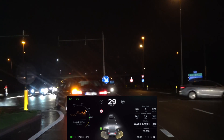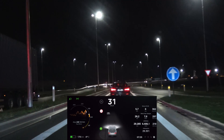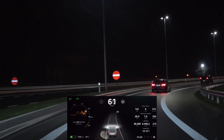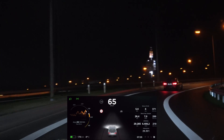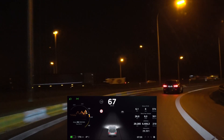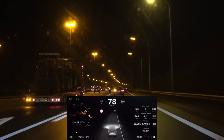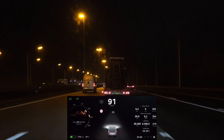Good morning everyone. A couple of days ago Bjorn Nyland created a video where he measured the steering wheel nag intervals on his Autopilot 1 Model X V90D Ludicrous Founders Edition — that's a mouthful. Now that I have Autopilot 2, I thought it would be a good idea to make a comparison video, because I get the feeling Bjorn was able to get like three-minute intervals. I don't think that's possible with Autopilot 2 from my experience. So let's see what's what.